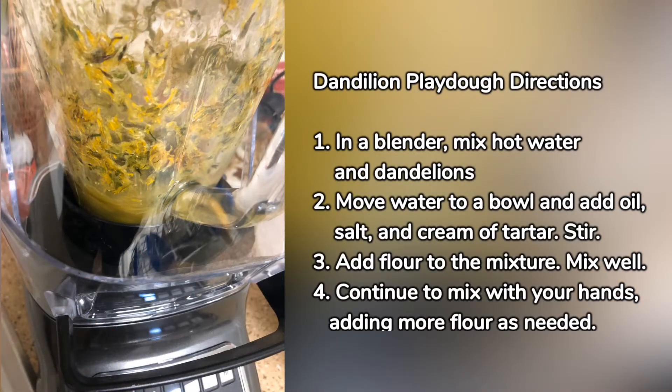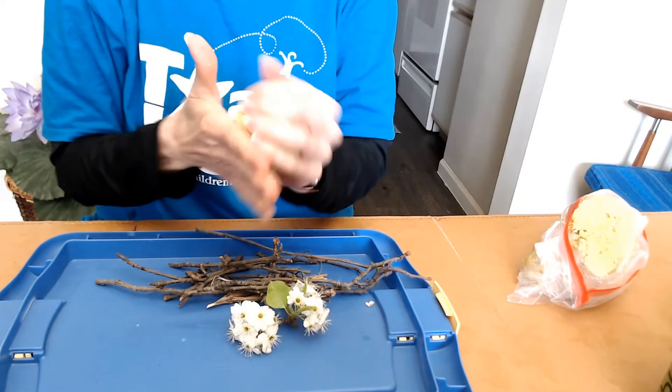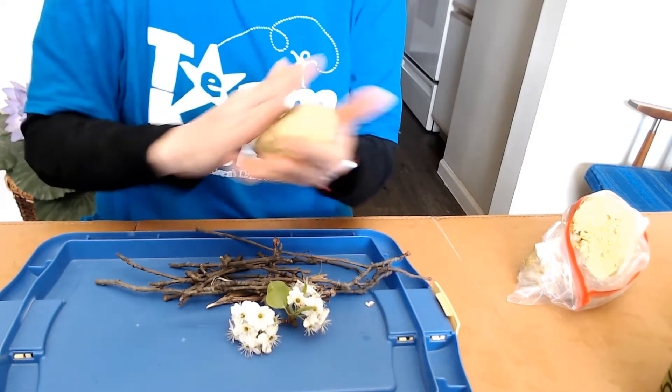In a blender, mix hot water and the dandelions. Then move the water to a bowl and add oil, salt, and cream of tartar. Stir, add flour to the mixture, mix well, and continue to mix with your hands, adding more flour as you need if it's a little sticky.